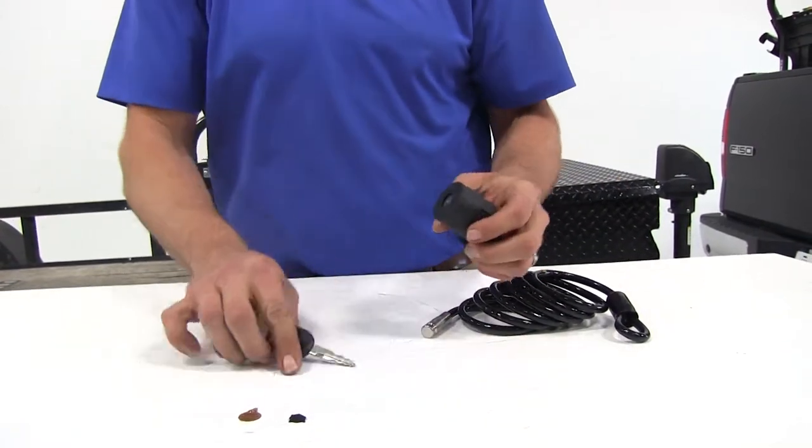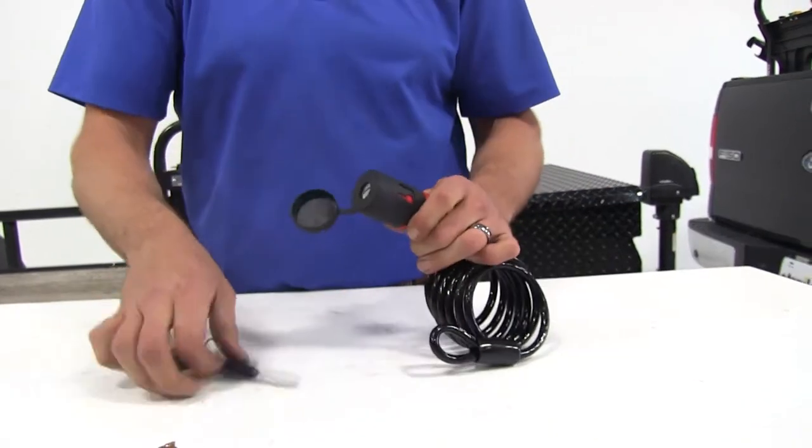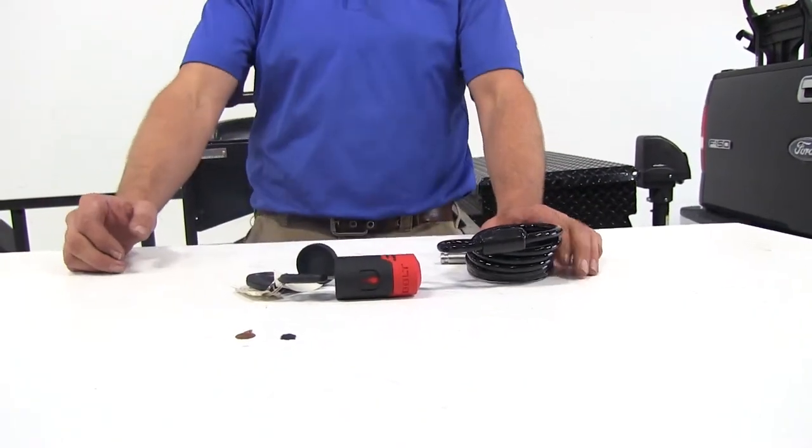We're going to turn it all the way over until we feel that stop, turn it back, and just like that we've got our lock keyed to our factory ignition key, so we're always going to have the right key on hand when we need it.